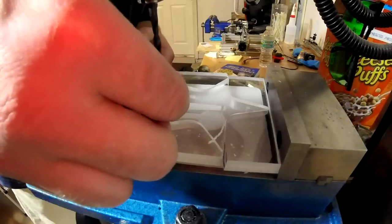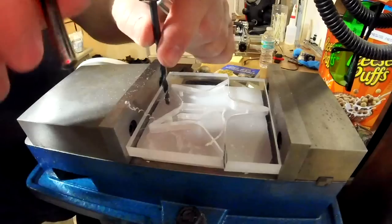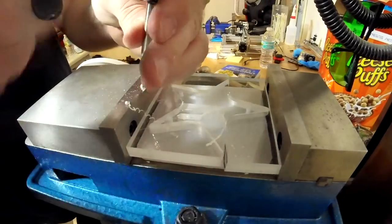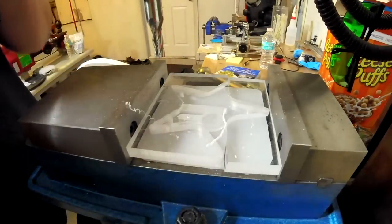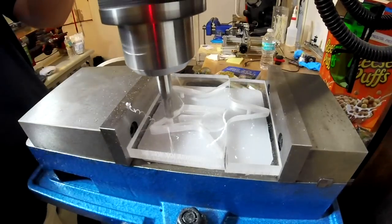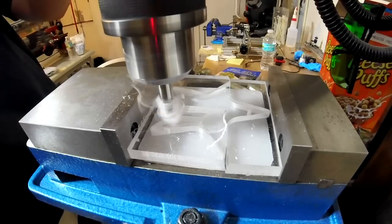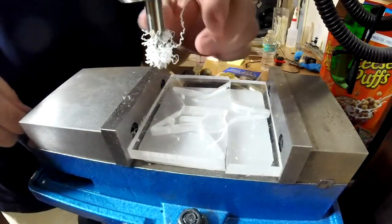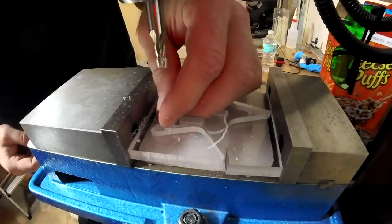That was probably the right thing to do because it allowed me to line everything up for the counterbore that I would put in later for the low head screw. I tried a quarter-inch end mill first but found that didn't work and I had to use 5/16ths. So there I am zeroing it, just plunging it down as far as I needed to — I think it was 80 thousandths of an inch. Not that you need to know that; you can figure it out if you're going to do this yourself.